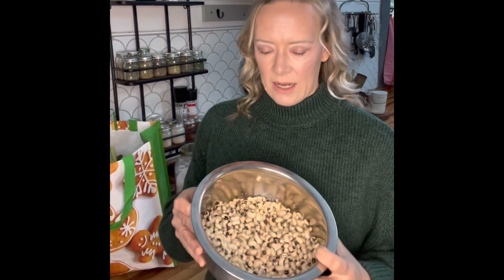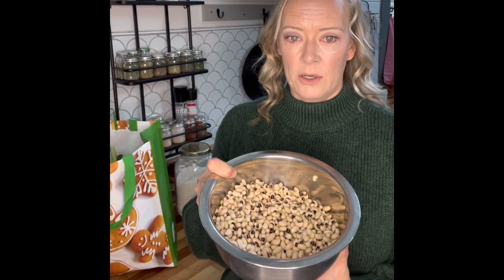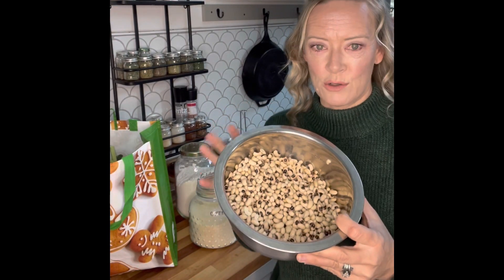I soaked my black-eyed peas overnight in water so that they reabsorb and are ready to be cooked — this just lessens your cooking time. I do a traditional stovetop cook. A lot of people like to do the Instant Pot, and if you do you don't necessarily have to soak them, but I like to soak them and cook them the traditional way.